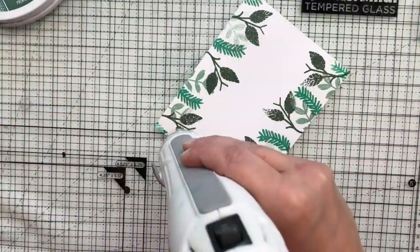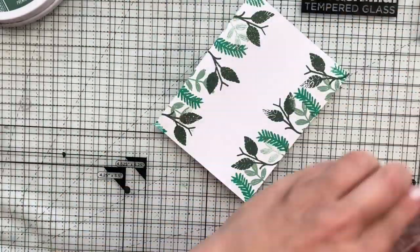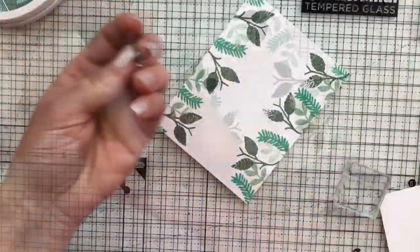I went in with a third color — same process: sprinkled on some embossing powder and heat set it.